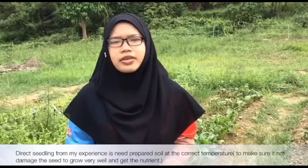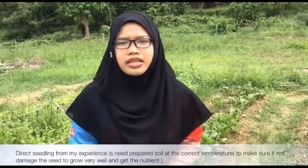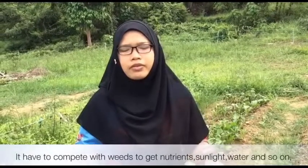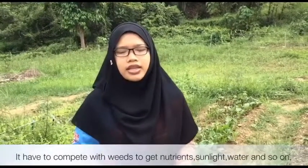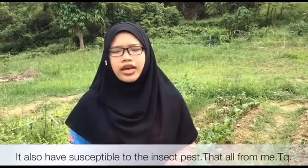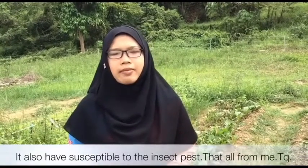The disadvantages of direct seeding from my experience are: the soil must be prepared at the correct temperature, the seedlings have to compete with weeds to get nutrients, sunlight, water, and so on. Direct seeding also makes plants more susceptible to insect pests.